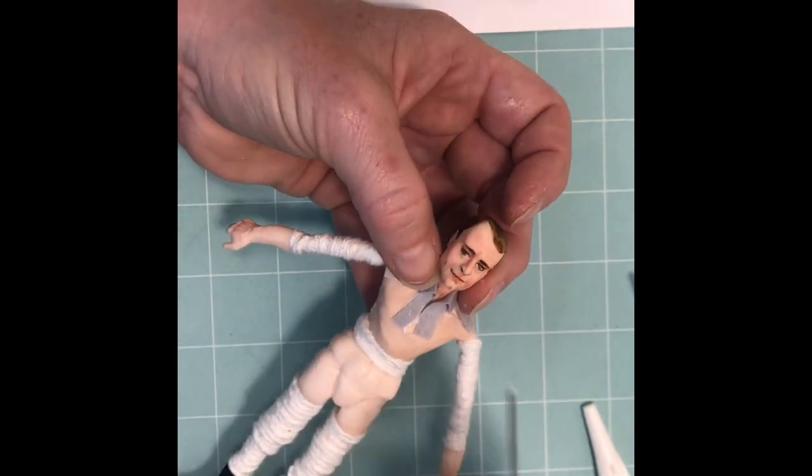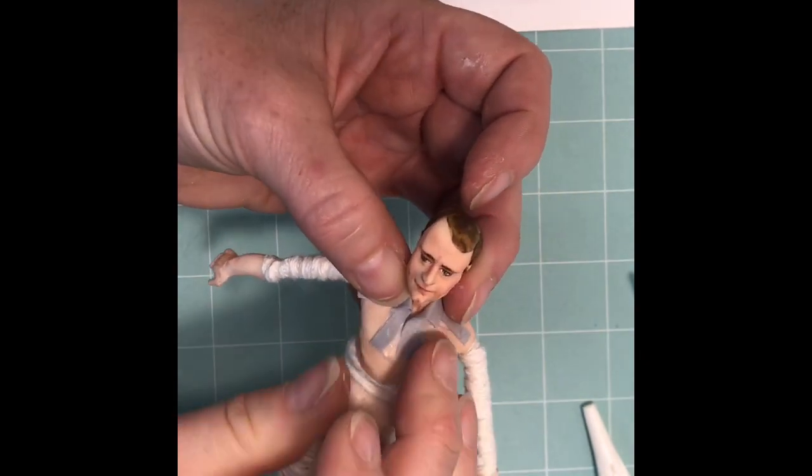I really hope you've enjoyed this episode of the Tiny Tailor Workshop. Join me in the next one.